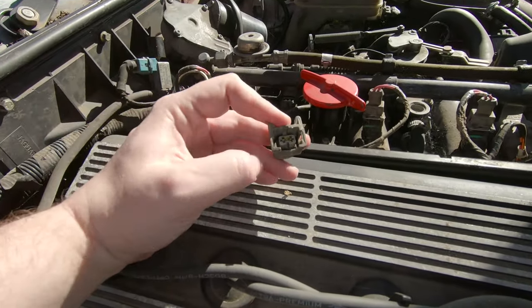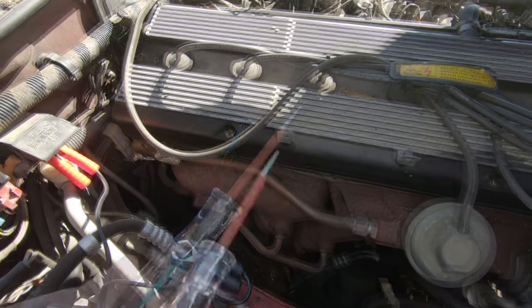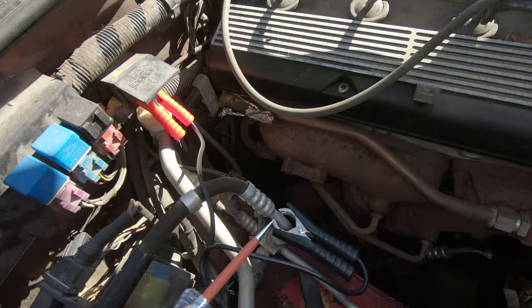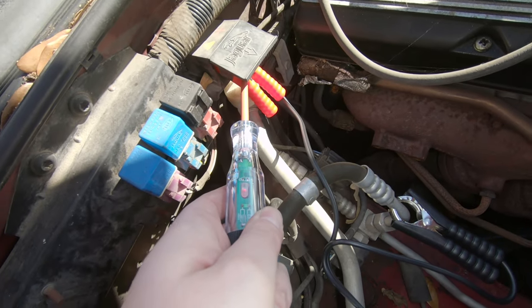So now that we know the injectors aren't getting their pulsing signal, we have to check to see if they're even getting power. To do that we're going to use a logic probe. The way a logic probe works is you hook it up to a power source and ground — if you touch it to ground it lights up green, if you touch it to power it lights up red.